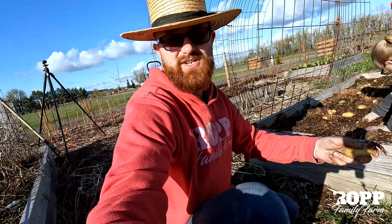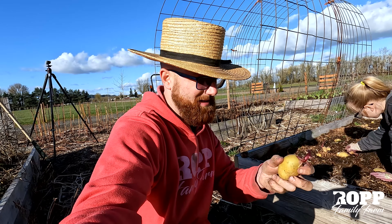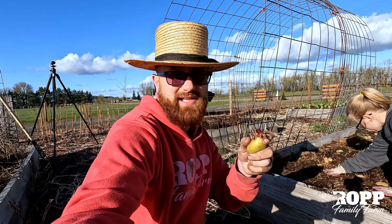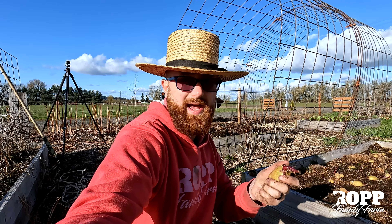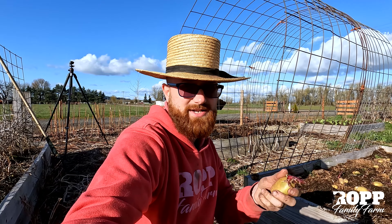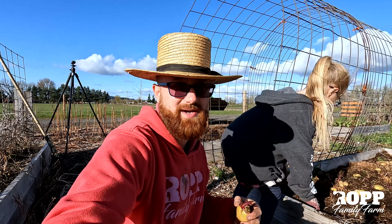One thing I should have mentioned: these are potatoes that we grew last year and kept. This is like a Yukon Gold, and we also have a red one that we plant. They've just been kept in nice cool storage since last year — they get a nice sprout on them and are perfect as seed potatoes for this year.